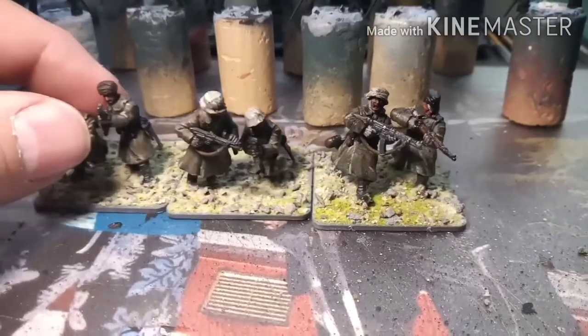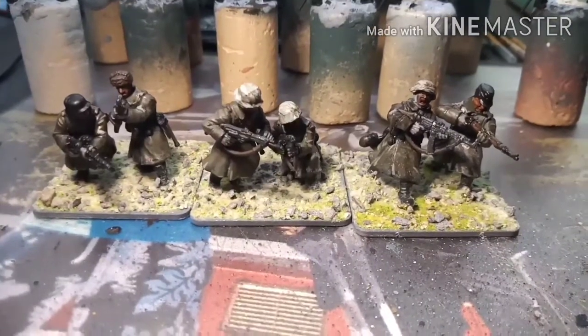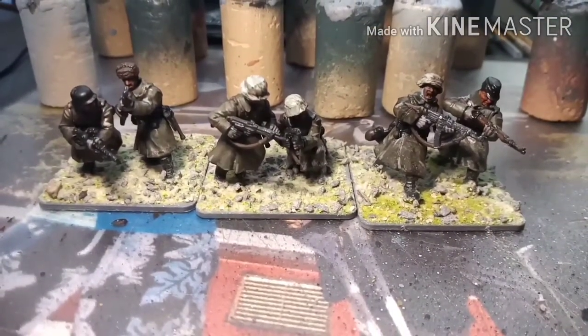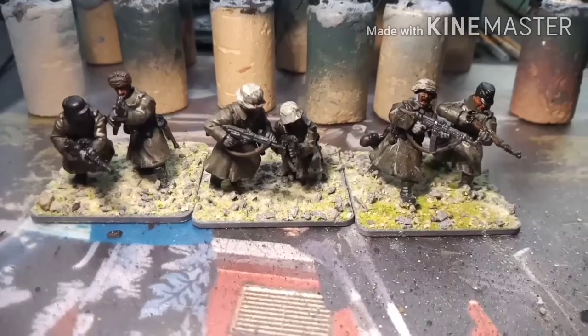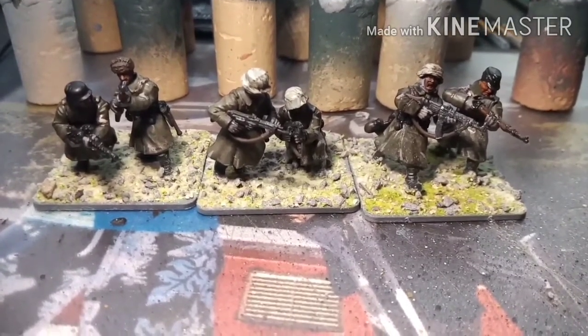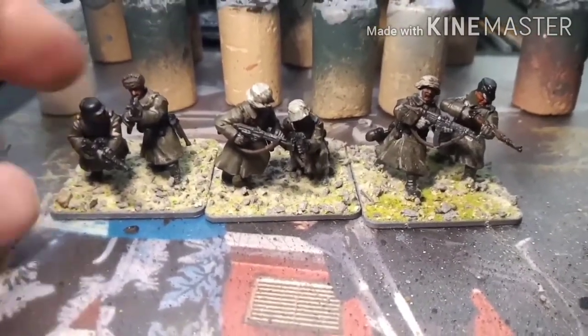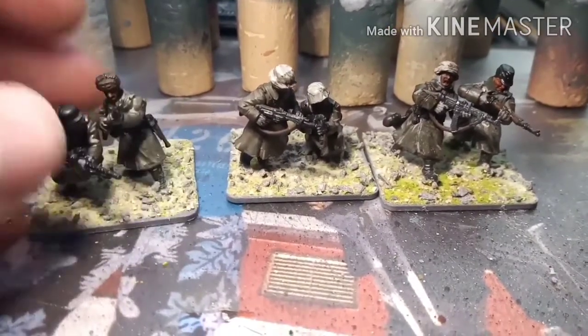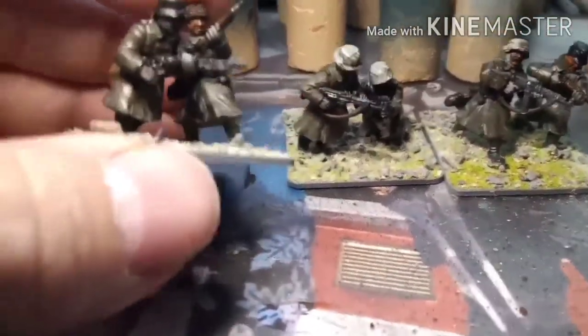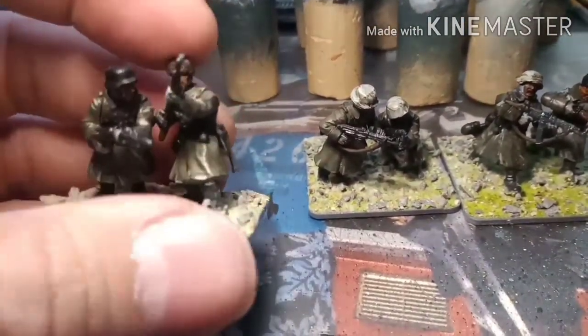Here we have my winter Germans. Like I said, these are the ones you get in the latest issue of Wargames Illustrated — a six-man winter German squad in greatcoats. I've tried to vary each miniature so they're all completely different. Starting from this side, you've got one guy carrying the LMG with a simple steel helmet, and this guy I gave a fur hat.